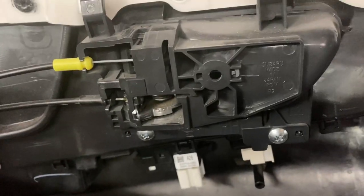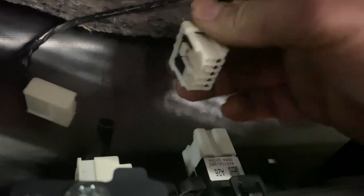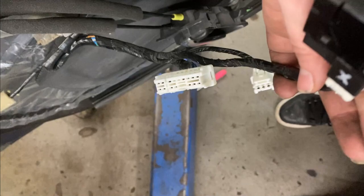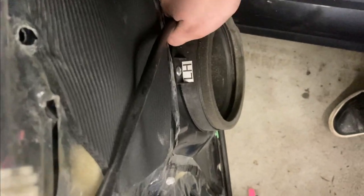Next you're going to want to undo all of the sensors, unclip all the connectors, and unscrew the door handle from the back of the door panel. These are shots of both the driver's side and the passenger side switches — the driver's side will have more connectors. Don't forget to unplug the speaker connector.